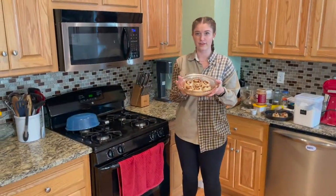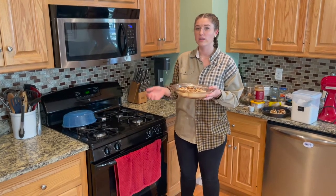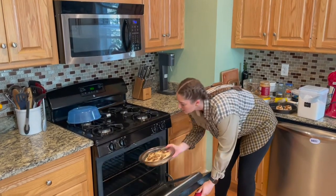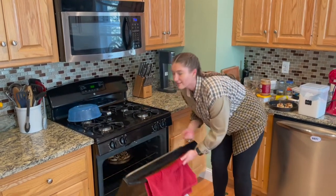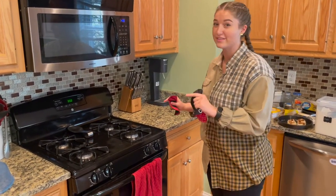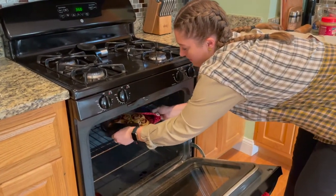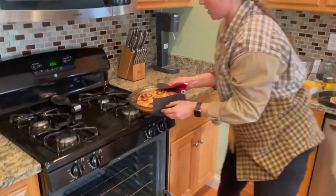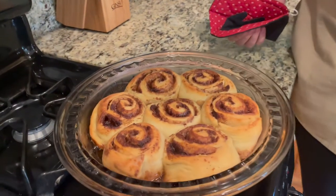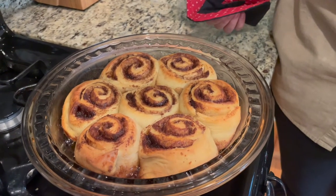These were rising for 30 minutes with saran wrap on top and are now ready to go into the oven. We're baking them for 25 minutes at 350°F — it's already preheated. It smells outrageously good in this kitchen right now. Taking the cinnamon rolls out — oh my goodness, look at these! They're bubbling and smell incredible. All they need is some icing on top and they're perfect.